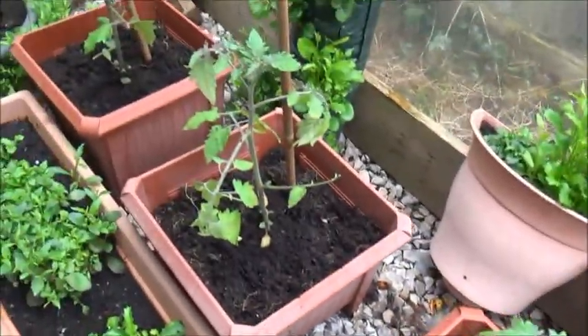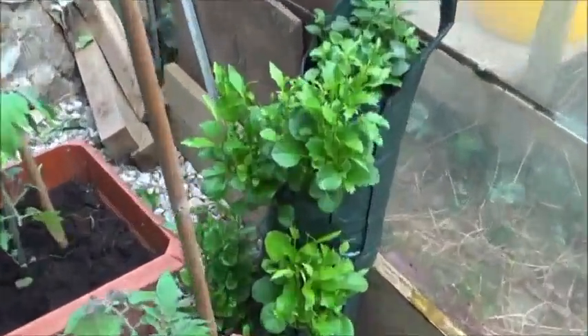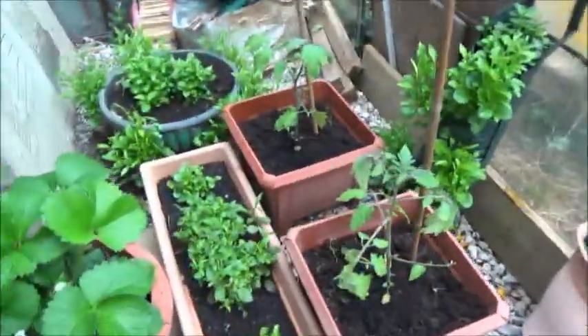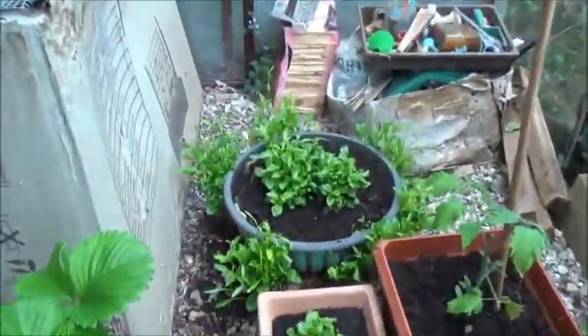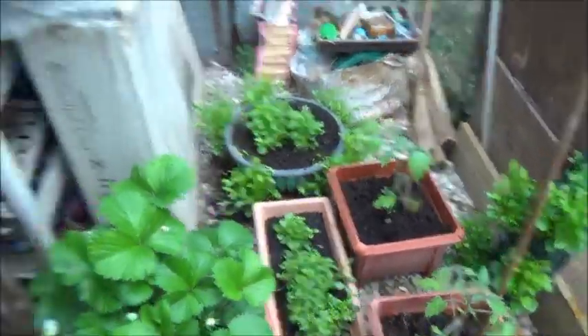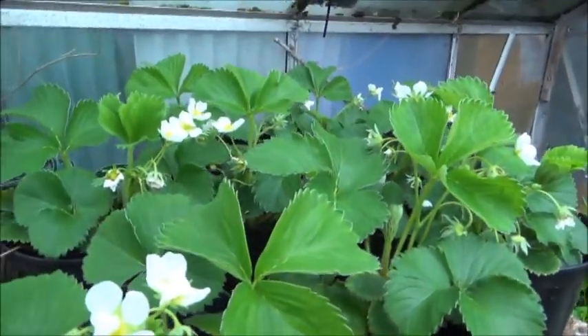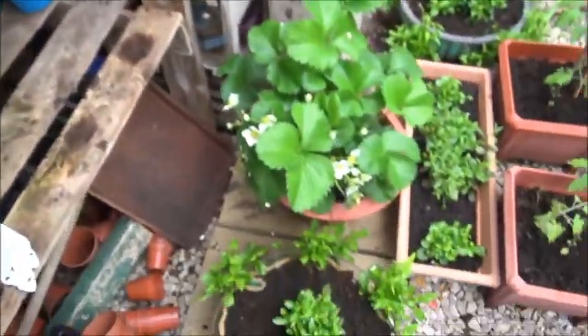So that's the update on the Sun Golds. Like I say, everything else is going out, and the next update all I'll have in the greenhouse is the tomatoes — the Sun Golds — and my strawberries. I'll see you in the next update.